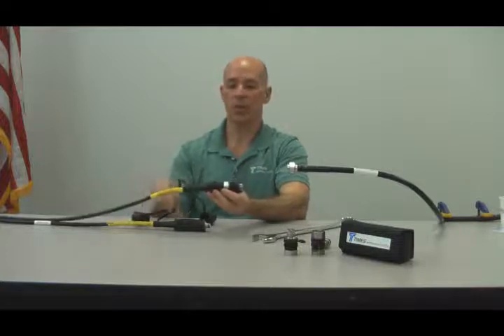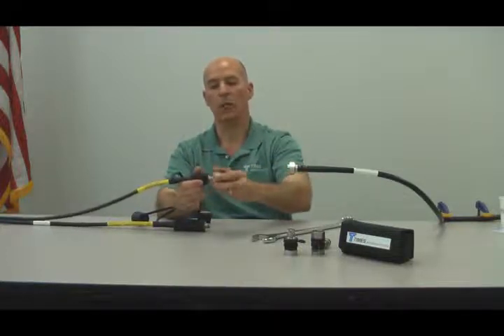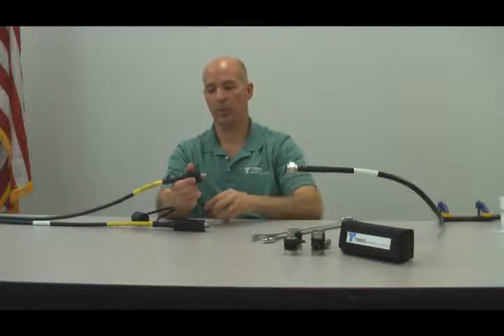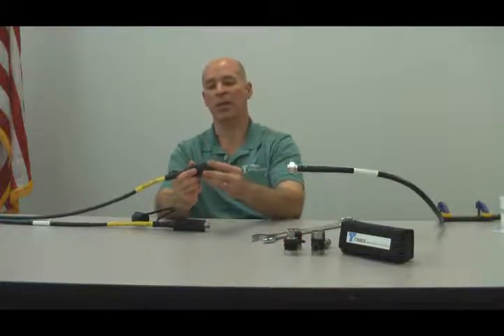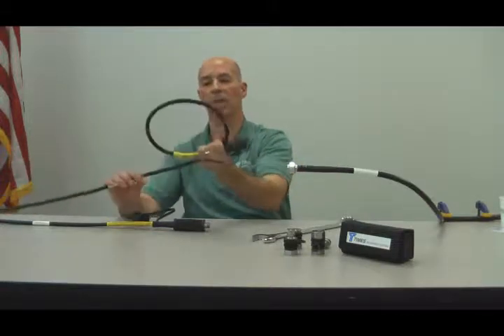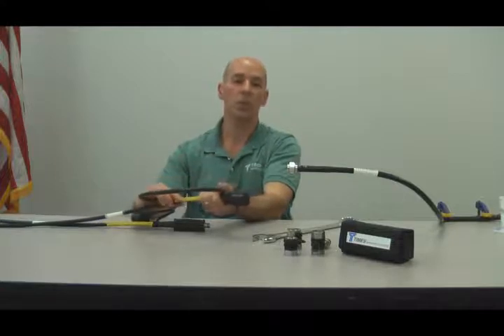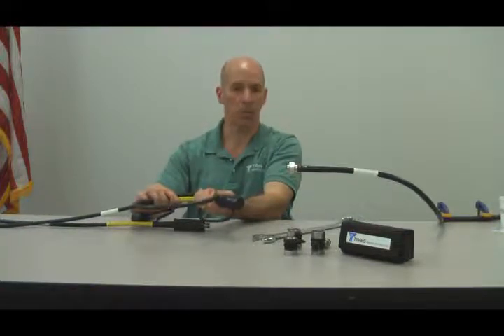When you complete the test and you want to store the cable, take off the changeable interface, replace the protective cap and coil the cable into approximately 6-8 inch loops for storage. Following these simple procedures will add years of life to your phase-stable test lead.